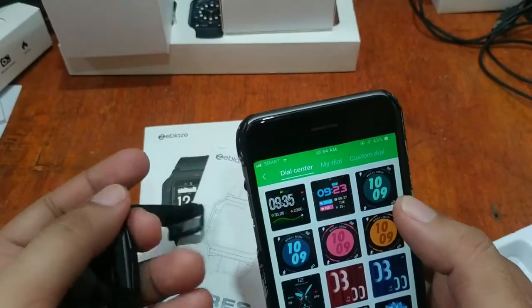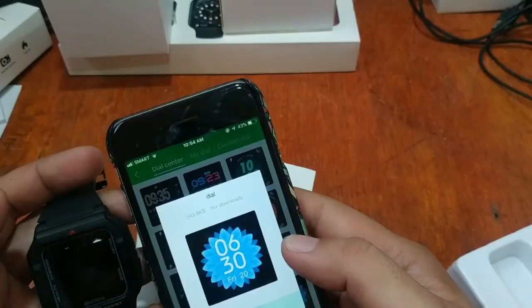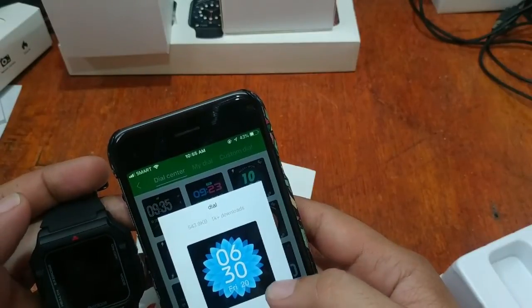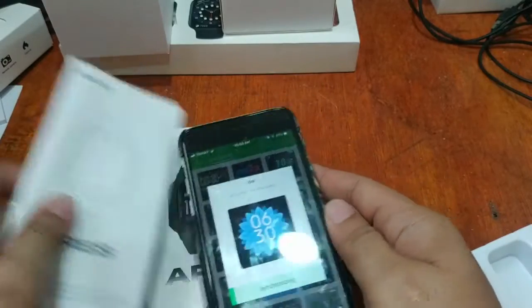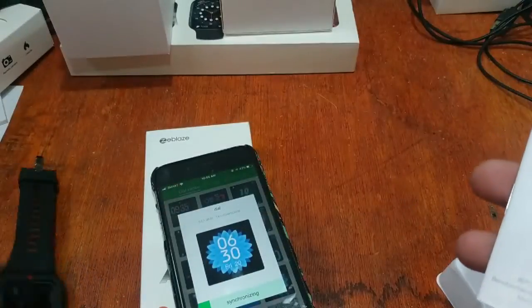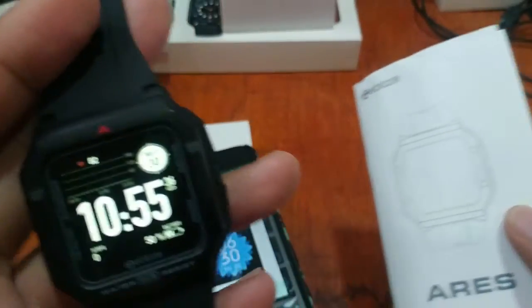Let's change the watch face — I like this one, it looks like an Apple Watch face. You still have to download it. Let's see if it's successfully connected. I love this smartwatch; I've been using it for outdoor activities — it's very lightweight and easy to use and navigate. I think this is one of my favorite smartwatches from ZBlaze in the sports smartwatch category.